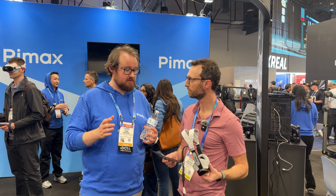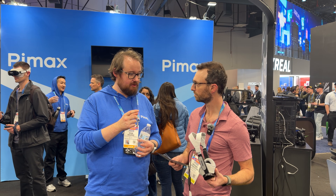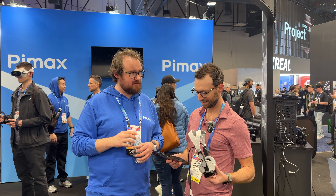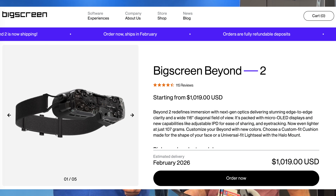It's our smallest ever headset. It has micro OLED displays at a resolution of 3840 by 3552, so it's the highest resolution micro OLED on the market at the moment. Super lightweight, super high res, kind of competing with maybe a big screen headset but even higher resolution.